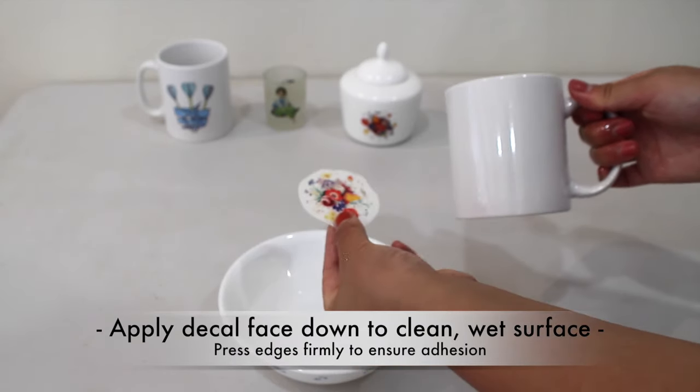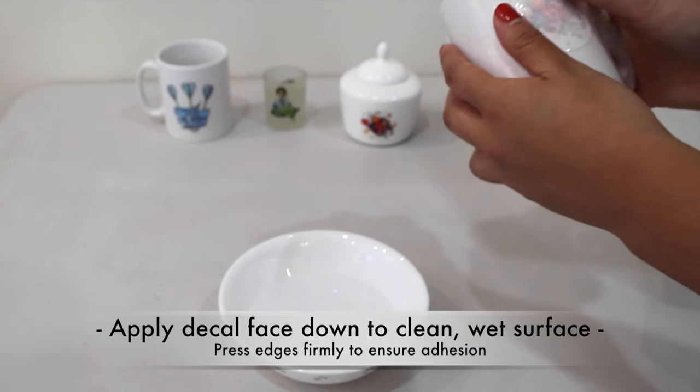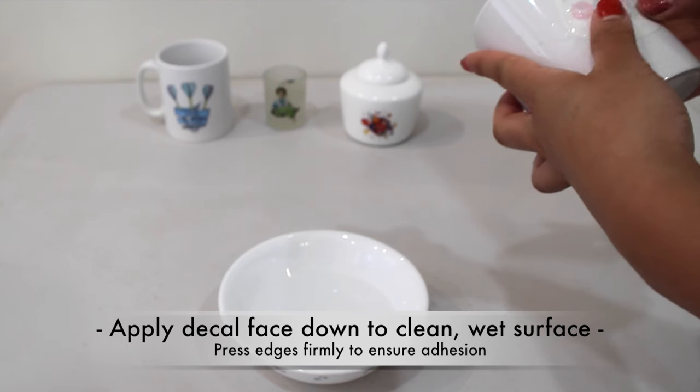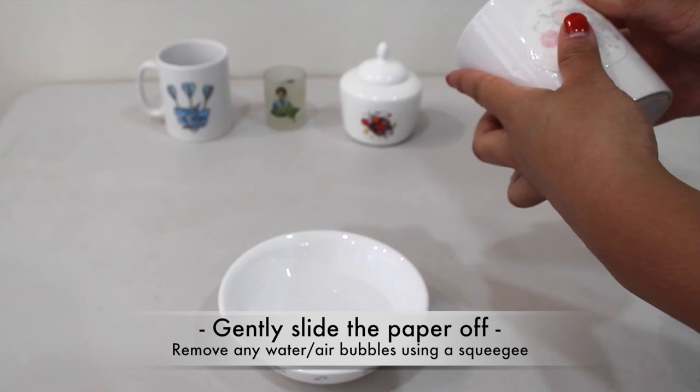Clean and wet your desired surface and apply the decal face down. Firmly press the edges to ensure it's adhered. Then you should feel the decal gently slide off.